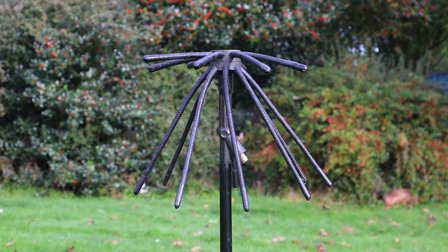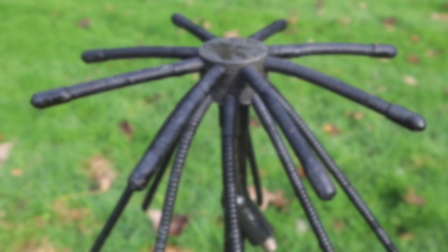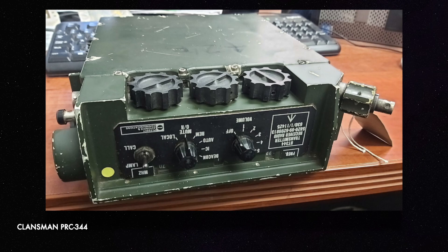This is a rather unusual discone, but a discone all the same. It's made for use mainly with the Klansman PRC-344, a predominantly British military UHF man-packed transceiver, although it was used with other models. Made in the late 1970s by Siemens Plessey Defence Systems in Christchurch, England, it was widely used by the British Army and the Royal Netherlands Marine Corps.